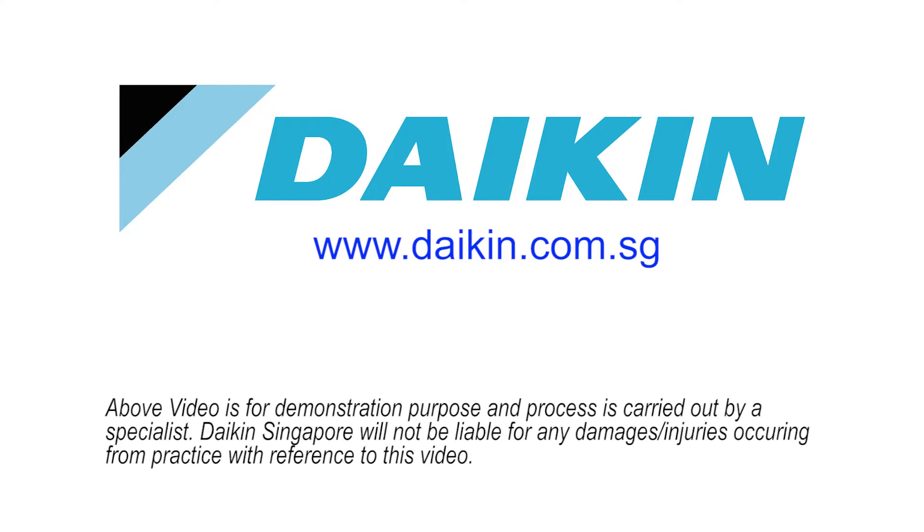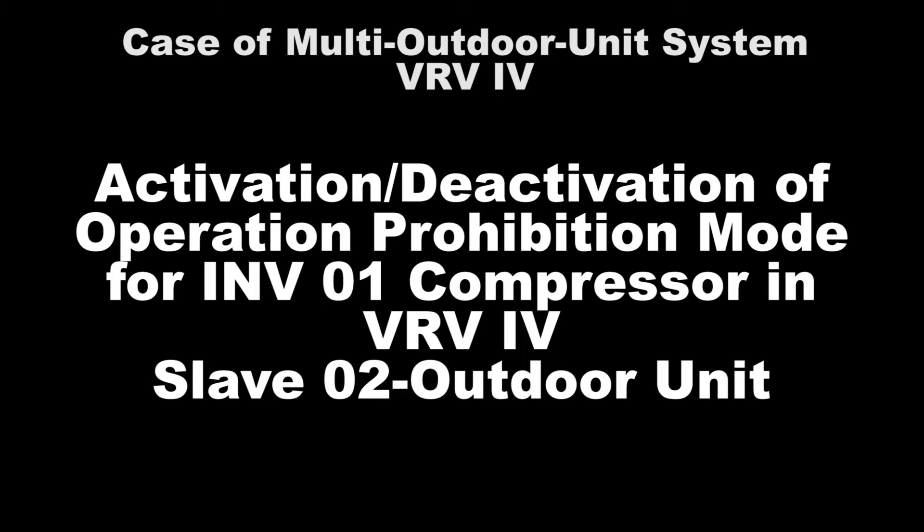In this video, we will show the setting for VRV4 Inverter 1 Compressor Operation Prohibition Mode on the Slave 2 unit in a multi-outdoor unit. The VRV4 Inverter 1 Compressor is located on the right-hand side of the outdoor unit.